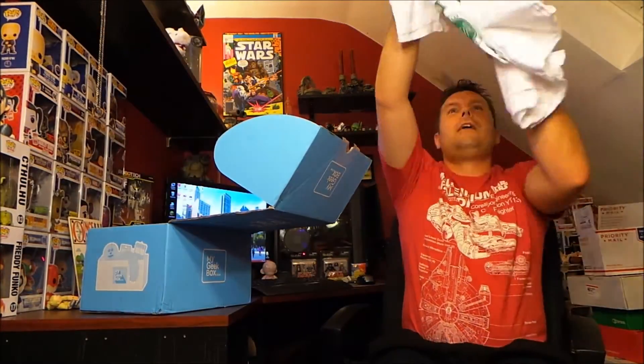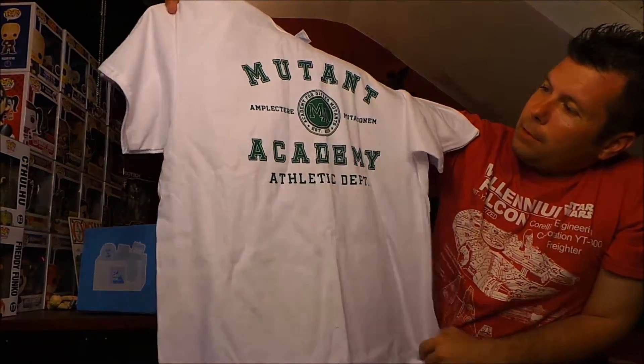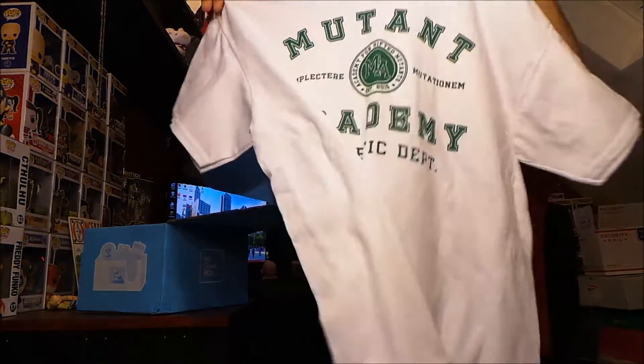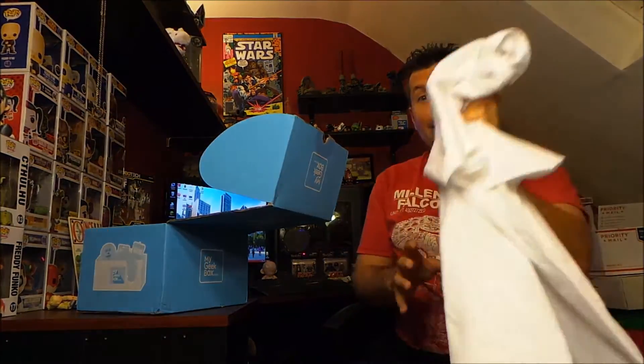Next we have a t-shirt which says Mutant Academy — that's cool. It's like X-Men, the mutant academy for gifted mutants, established 2015. It's a colored shirt — I like the colors, I like the design of it, and it's something I would definitely wear around. I love it, that's an awesome great shirt.